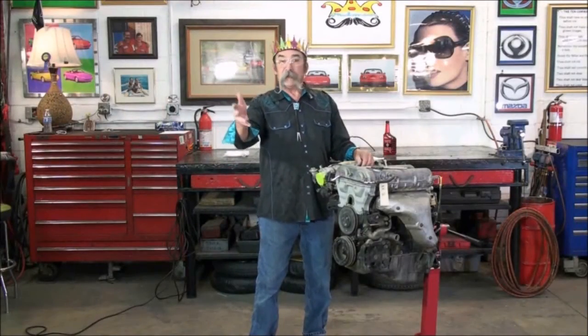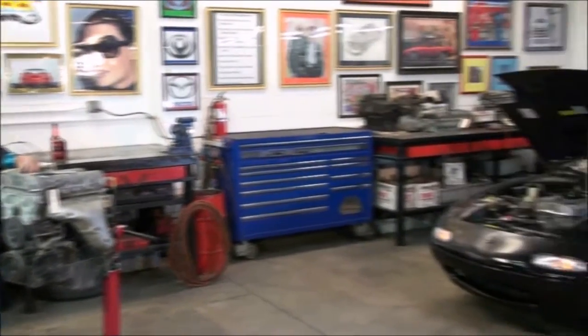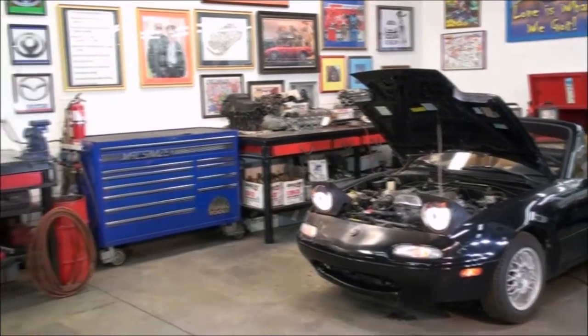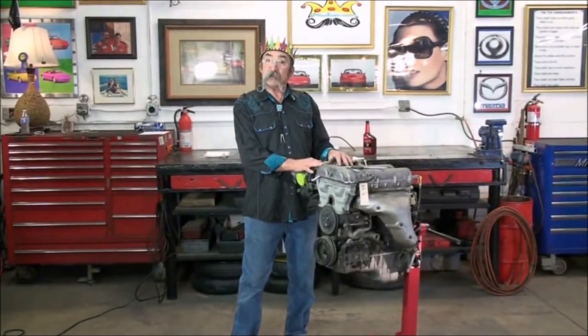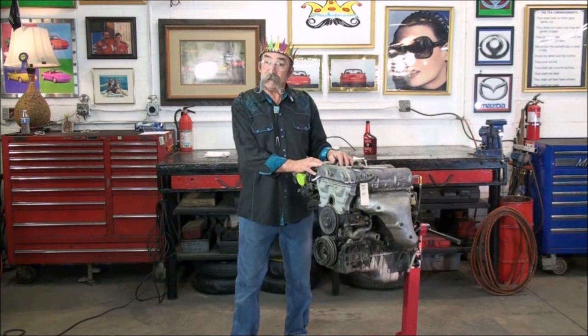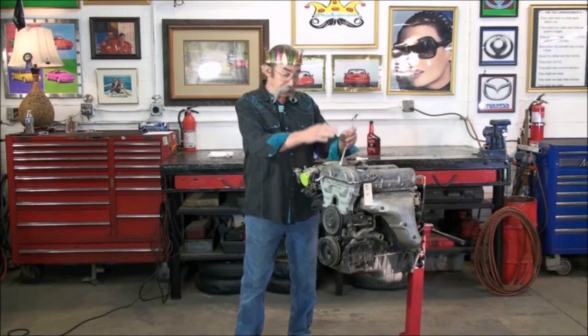We found a replacement engine for the Phoenix Uprising. It seems like she's excited to be rigged again. Our first step is going to be to oil the engine before we can do our compression and leak down test. So let's get the valve cover off and get started.